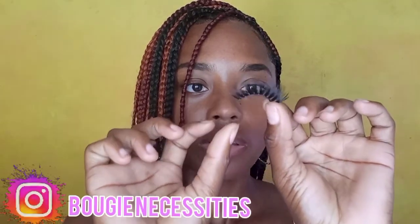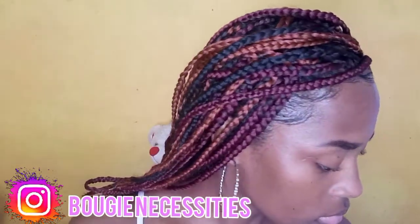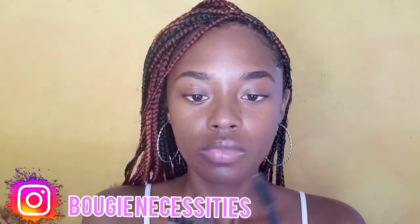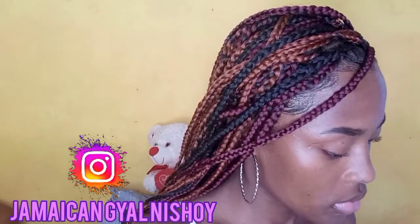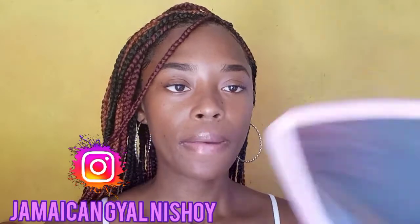I have these lashes coming out on my channel and on my Instagram page soon — they're 3D mint mink lashes. Go ahead and follow Bougie Necessities on Instagram. You can also follow my personal Instagram page, Jamaican Gal Nishoy, and follow me on Facebook. You're also gonna need a mirror.